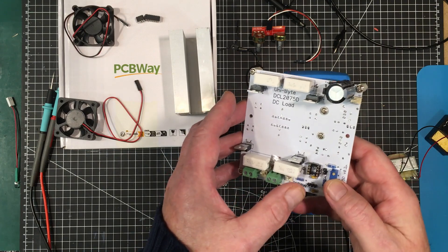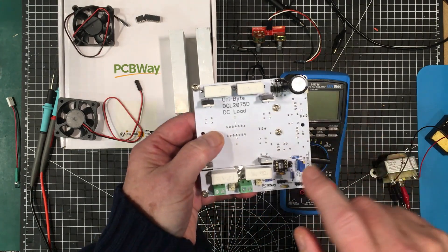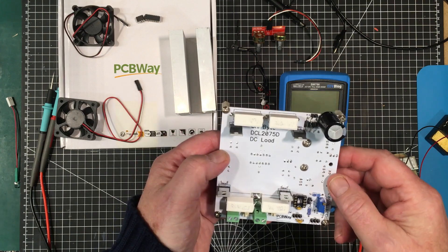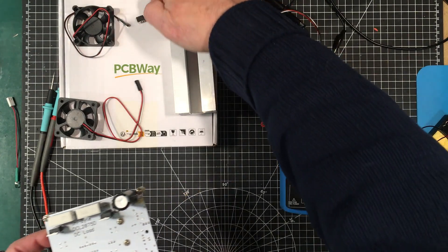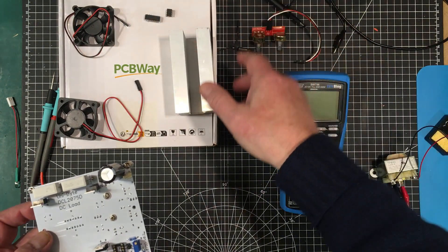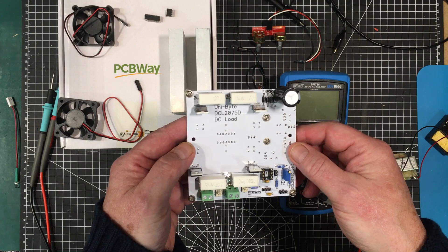We've got all the components on there now. The op-amp goes in here, the microcontroller for the fans and the shutdown goes in there. Now I just have to get the heat sink mounted up to it. The microcontroller is already pre-programmed with a starting program, and I've put a little header on here so I can reprogram it when it's in place.